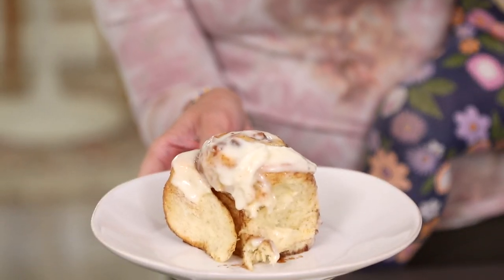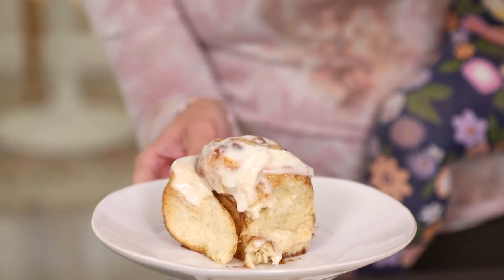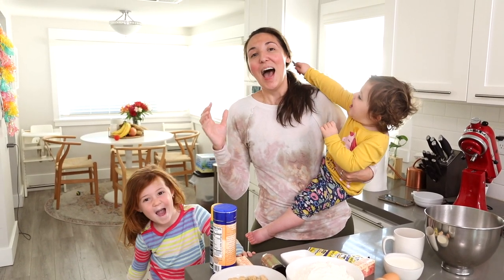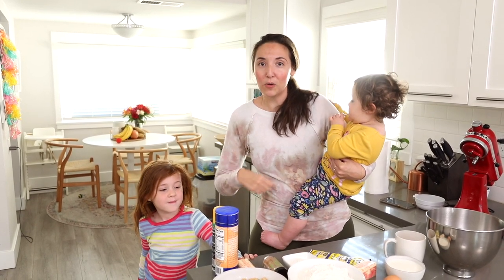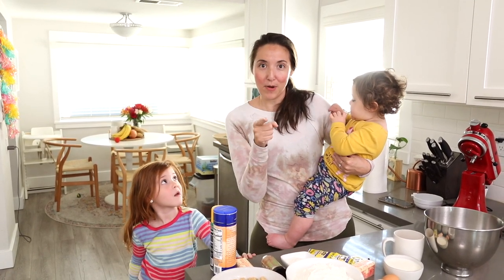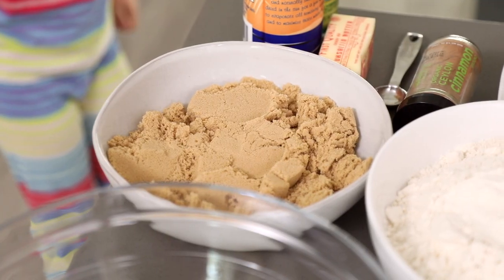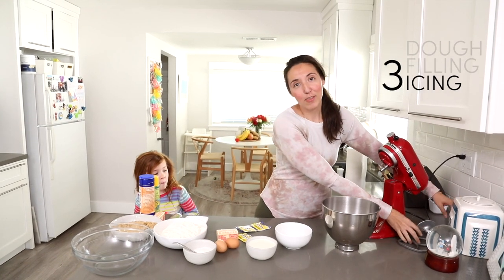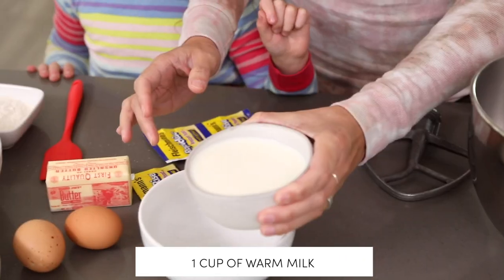We're making cinnamon rolls! They are so cinnamony and delicious and fluffy. I'm gonna walk you through the recipe — it's so simple, you guys are gonna be making cinnamon rolls every weekend for your family, I promise you. This recipe is broken down into three stages: the first stage is making the dough, the second stage is making the filling, and the third stage is making the icing.